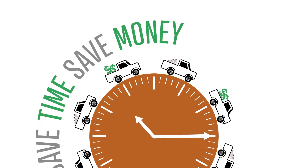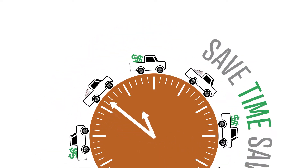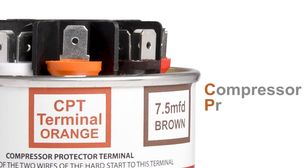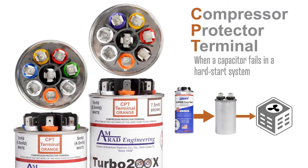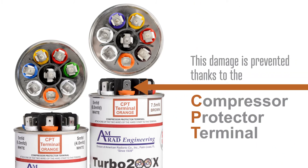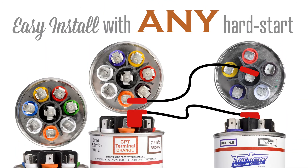The Turbo line will save time and money for any HVACR contractor. Ever the innovators, AMRAD Turbo 200 and Turbo 200X also now have the compressor protector terminal. Should the capacitor fail in a hard start system, the compressor will continue to operate without regulation and become damaged. The CPT prevents this by acting as a kill switch between the hard start and the compressor. The CPT can be connected to any hard start kit.